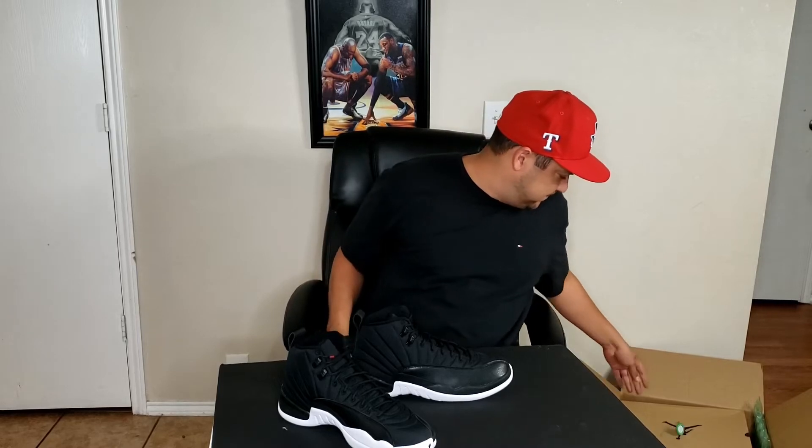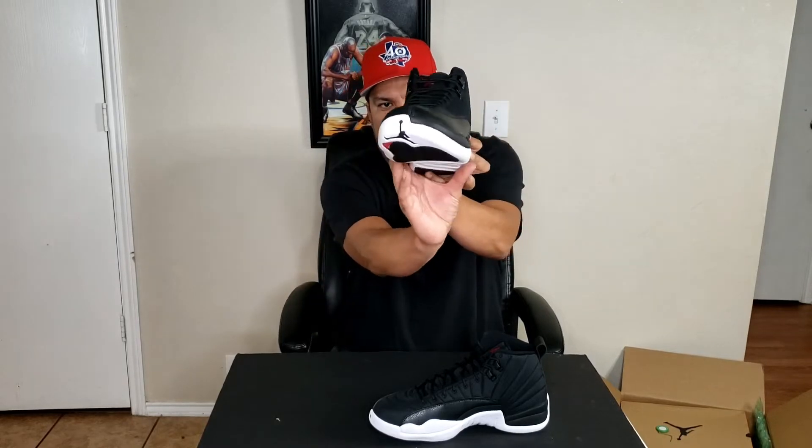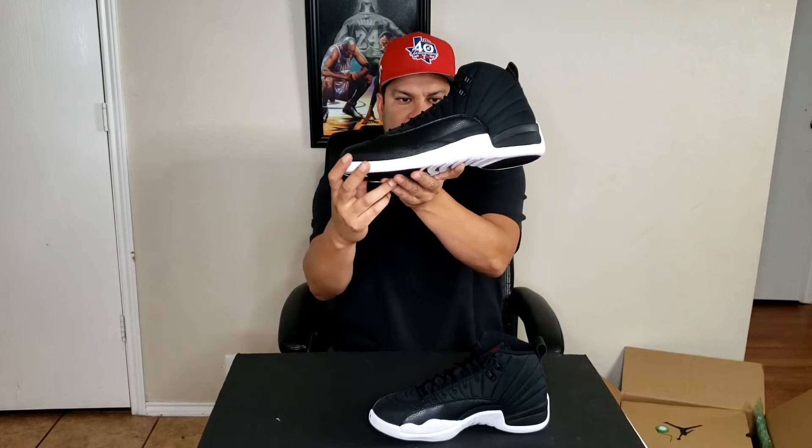For those of y'all - hop in the passenger seat, buckle up and take a ride with your boy Sir Loco. Welcome and thank you to the new subscribers, the new family members - really really appreciate that. So just a brief history of the Jordan 12. For those of y'all that already know, that's beautiful and marvelous - still stick around for the ride. And for those new sneaker heads or people who aren't familiar or wondering why people are infatuated with a particular shoe.